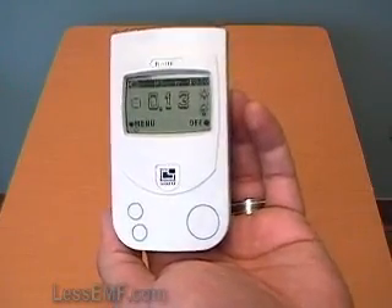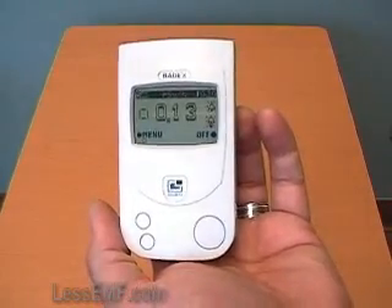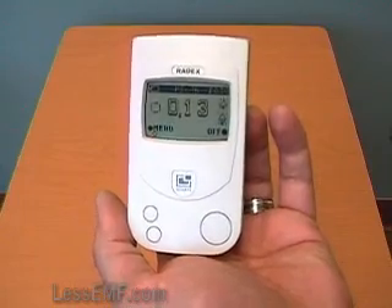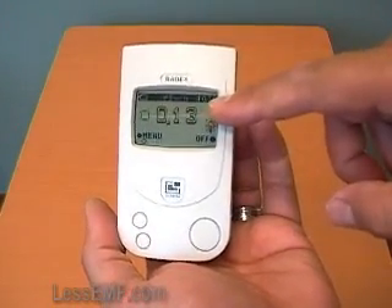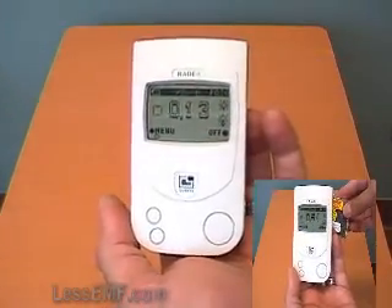Hello, I'm Lou from LessEMF.com. I'm going to demonstrate the Radex RD1503 Geiger Counter, an inexpensive and user-friendly Geiger counter which measures radioactivity. Very sensitive to gamma radiation, it gives a digital readout and has the characteristic Geiger counter sound.